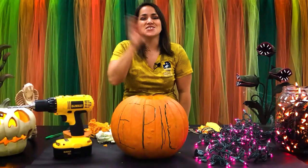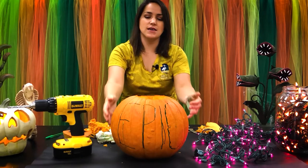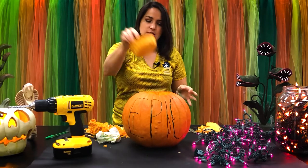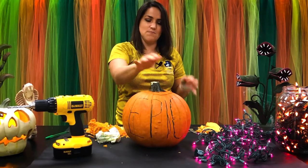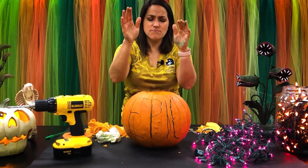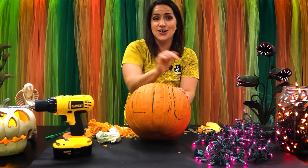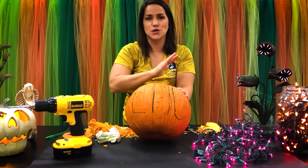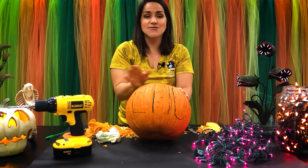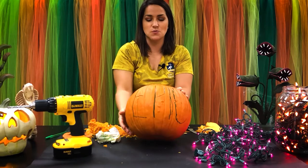Gina again! We are going to decorate this pumpkin using a drill and some string lights. I've already taken out most of the pumpkin guts and still have my lid because we'll need that later — it needs to fit back on top. I cut off some of the bottom just to make it a little bit lighter and thinner. I've written the word 'EPIC' on the front using a washable marker so I can wipe it off later. I'm going to use my drill to drill holes, and in those holes I'm going to be placing string lights so we can actually read the word.